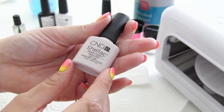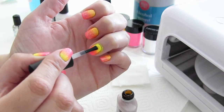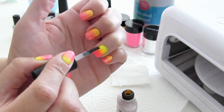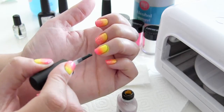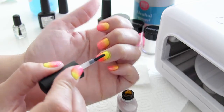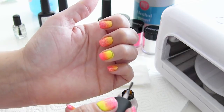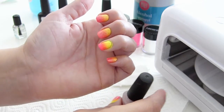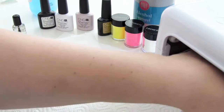Hiervoor kun je Clearly Pink gebruiken. Dit lijkt een hele roze kleur, maar deze is eigenlijk gewoon helemaal doorschijnend. Hiervan breng ik dus een laag aan over de felgekleurde pigmenten. Kijk uit dat je niet de kleuren helemaal door elkaar trekt — dat geeft altijd wel een beetje af. Op zich kun je ook de nagels gewoon zo laten; dan had je gewoon een topcoat aan kunnen brengen in plaats van de Clearly Pink, en dan heb je gewoon neon nagels zonder glitters. Ook deze laag moet twee minuten uitharden in de UV-lamp.